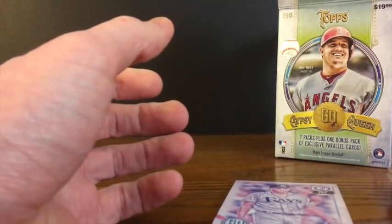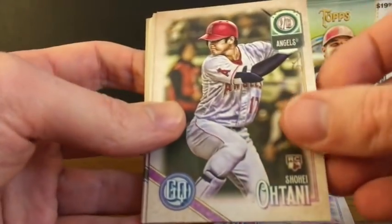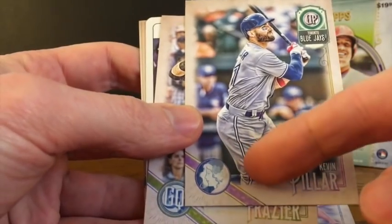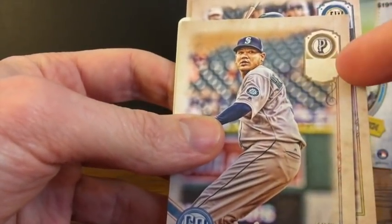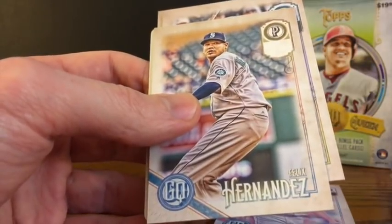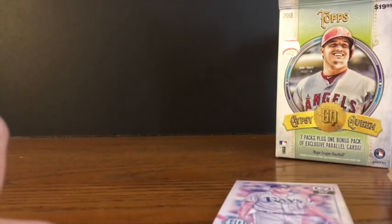So that is it — that is what we've got for the retail blaster of Gypsy Queen. Got it a little early. We've got a standard short print, a Fortune Teller Trey Mancini insert, an Ohtani base rookie, a few other rookies, and a couple of variations — the Pillar Gypsy Queen logo swap, and the Felix Hernandez missing team name. A couple nice inserts, a couple cards for the PC, some rookies, a couple variations. Didn't get any autos, didn't get any relics, but that's alright — you don't necessarily expect those out of a single blaster box. So there you have it: 2018 Topps Gypsy Queen. Go find some today. Have a good day.